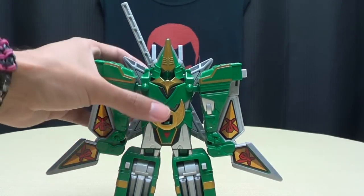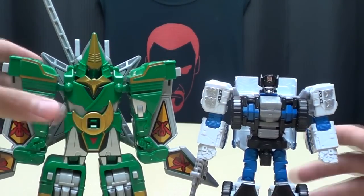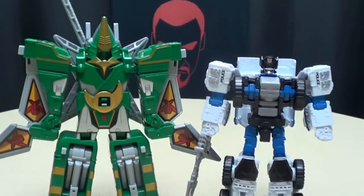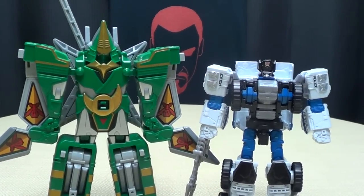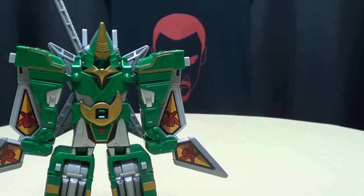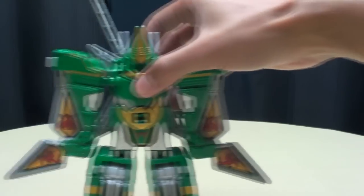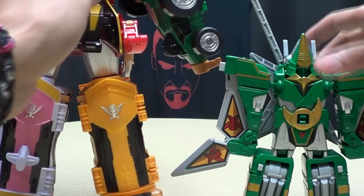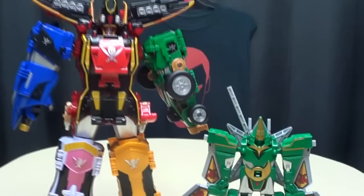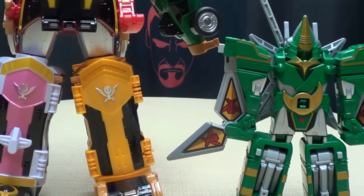Just for a sense of his size, here he is with a deluxe Transformer — Combiner Wars Rook — he's about a head taller than a deluxe-sized Transformer. And for another sense of scale, here he is with Gokio. He scales with Gokio, so there you go.